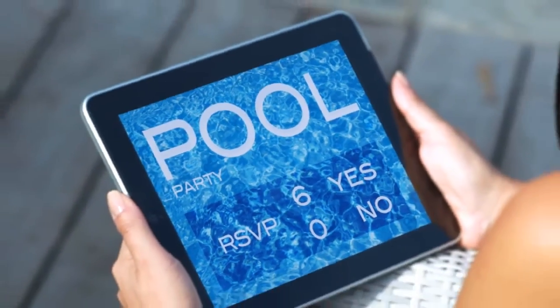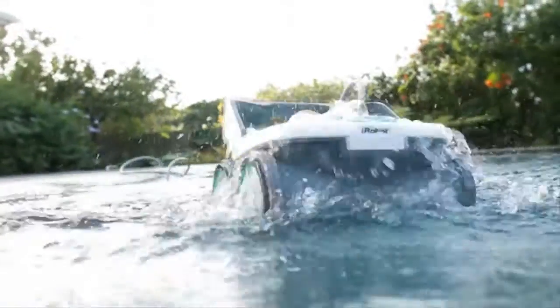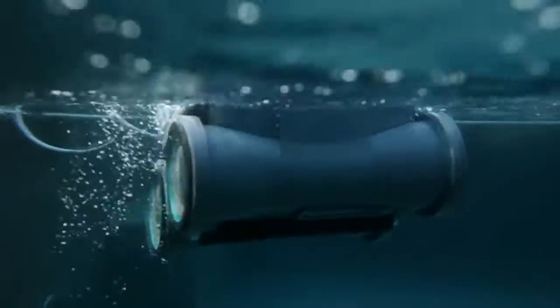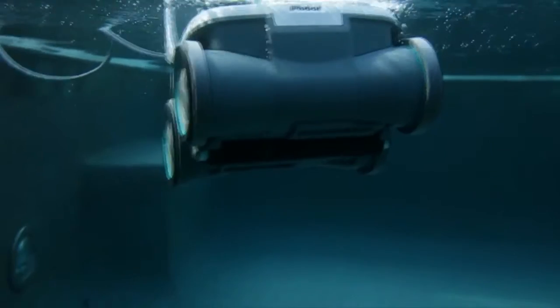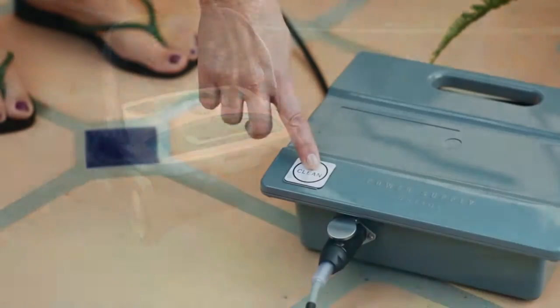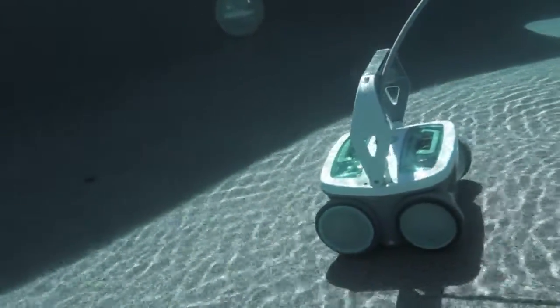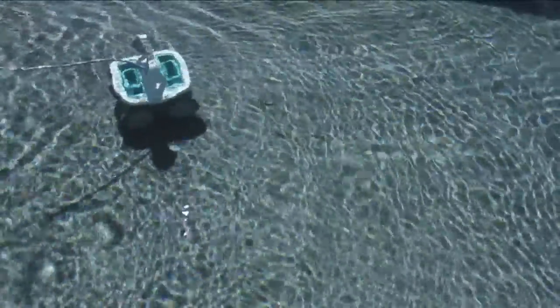Your guest list for the party's set, your food's ready, all that remains is cleaning the pool. The iRobot Mira 530 Pool Cleaning Robot takes the work out of cleaning a pool and the work out of hosting your pool party. With one touch of the clean button, Mira gets to work using iAdapt Nautic Responsive Cleaning Technology.